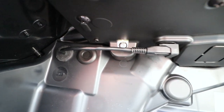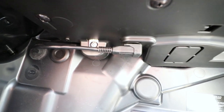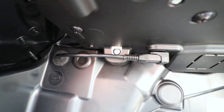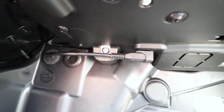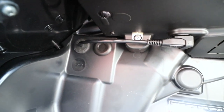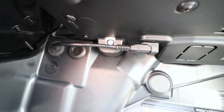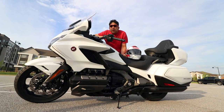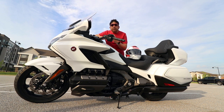The third upgrade added to the 2020 Honda Goldwing Tour DCT is the additional USB port cable in the left saddlebag. Previously there was only one, and depending on the model, the location was in a different place. Now for 2020 they provide two — one in the left saddlebag and the other in the front pocket.